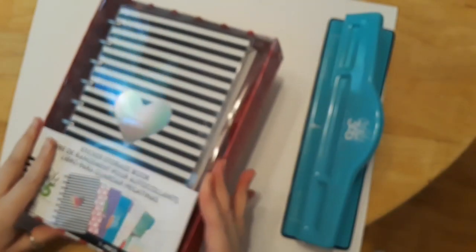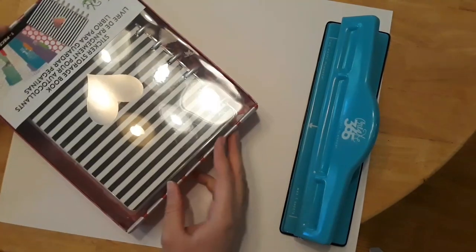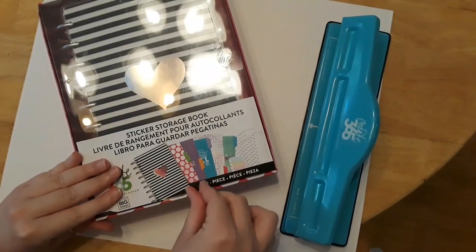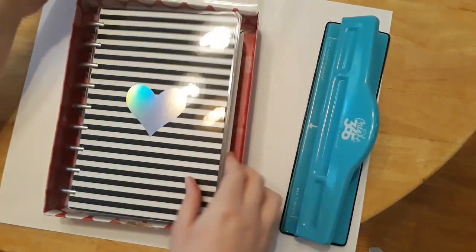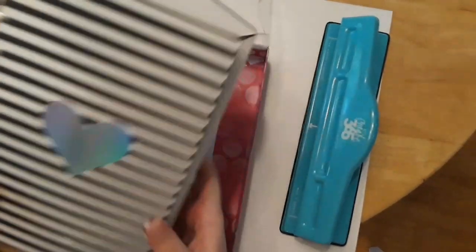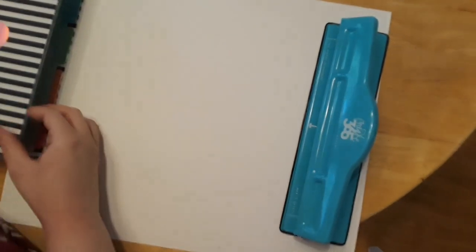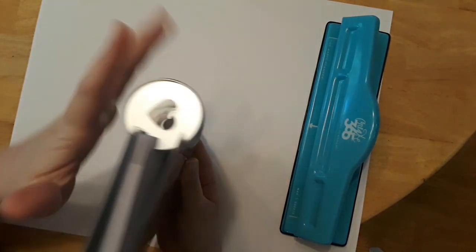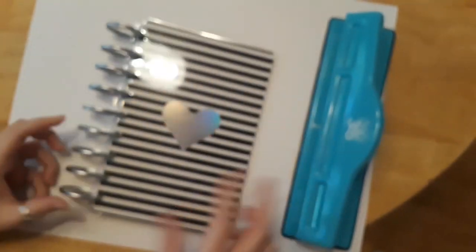Let's take a look at the sticker storage book. I've been wanting one of these for a while — I saw a couple of flip-throughs on YouTube and thought, oh yes, I need it. When I ordered this for curbside pickup at Joann's, I did not realize it was this big. I honestly thought it was smaller. If you're new to Happy Planner, these rings are like triple the size of regular Happy Planner notebooks.